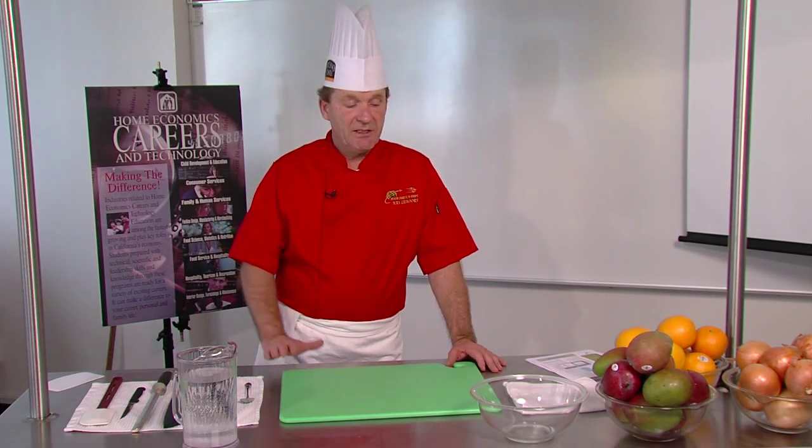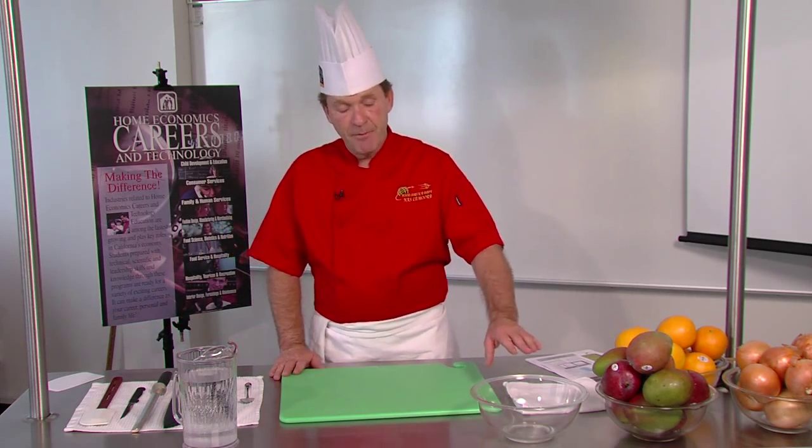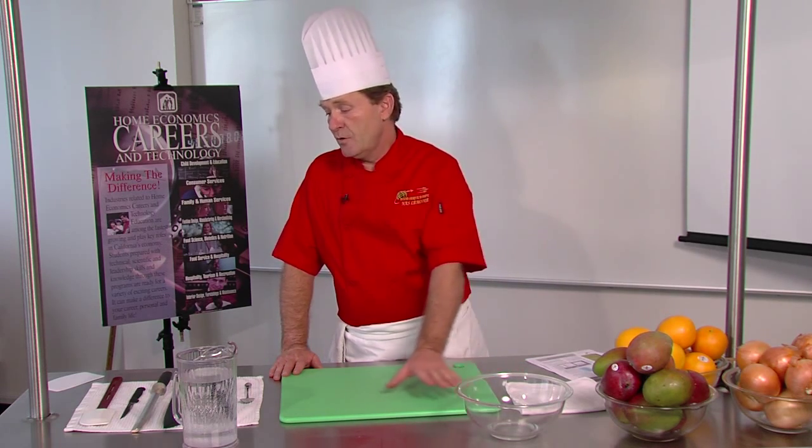This is the basic station. What it teaches the students: it teaches them the different tools, it teaches them to organize, it teaches them to clean as they go. Because they have the waste bowl here, after every task they're doing they have to reset the station to its original state. The instructor can see how much waste was created, which makes it so much more efficient.